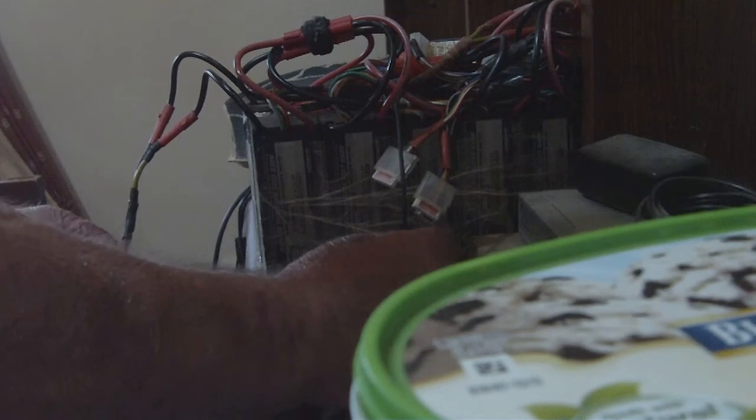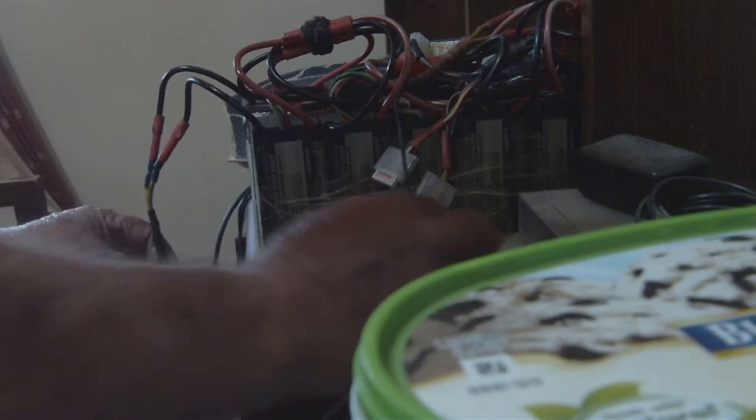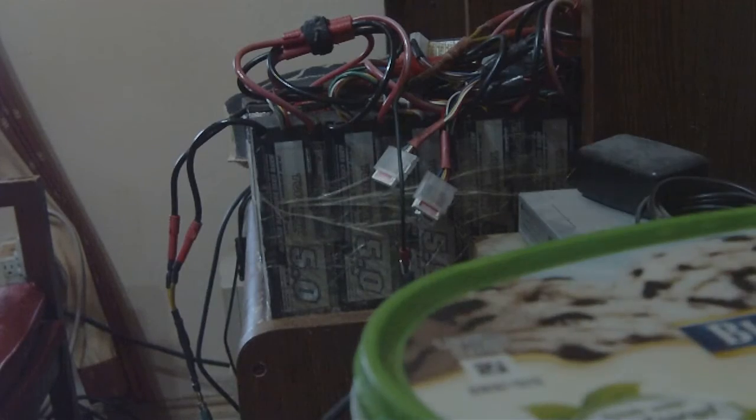As long as your hands are dry, you can grab both the positive and negative side of the battery and nothing will happen to you. That's it, bye.